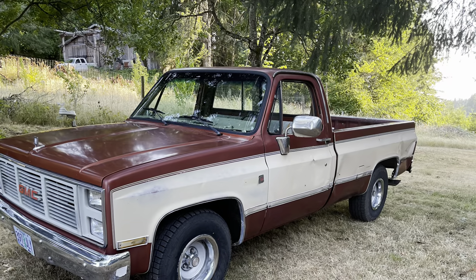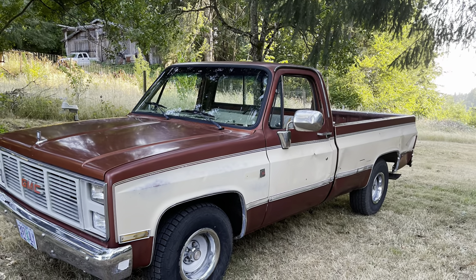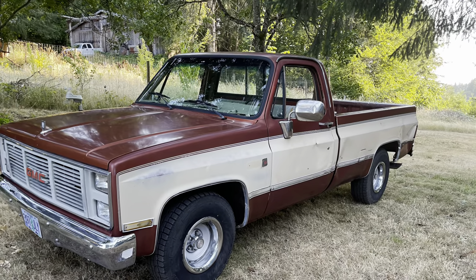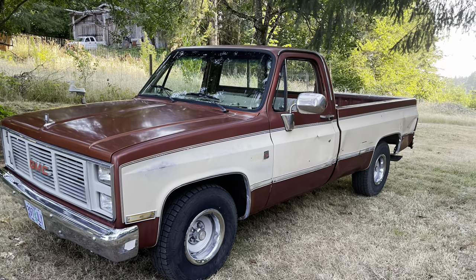We'll probably add bumper guards to the front bumper too, and again the custom rear bumper. I hope you enjoyed today's episode of Rusty Duck Garage. Stay tuned because we will update this truck as we make progress. Thanks again — please hit that like button and subscribe button. We'll catch you next time at Rusty Duck Garage.